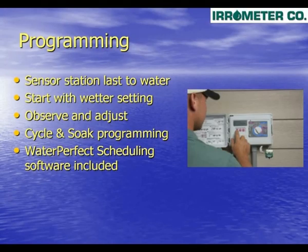Now that all the wire connections have been made, let's talk about programming or scheduling your new improved Smart Soil Moisture Enhanced Controller. Locate the station that irrigates the area where the sensor is located. If needed, rewire that station to make it the last station to run on your controller. This will allow all the stations prior to the sensor the opportunity to be watered. When selecting a moisture setting, always pick a wetter setting and observe the landscape for some time before adjusting to a drier setting. If dry spots appear in the turf, adjust the sprinkler to give more uniform coverage.